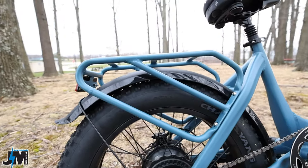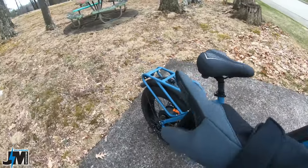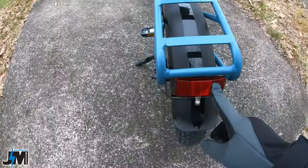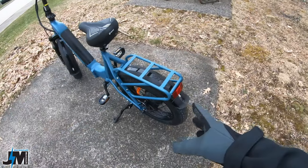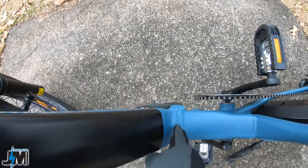It comes with a set of included plastic fenders for both the front and rear. For safety, this bike has an integrated light on the front; however, on the back there is no rear tail light — just a red reflector. It would have been nice to see an actual built-in brake light or tail light so drivers can see you riding at night. Hopefully they can add that in the future.